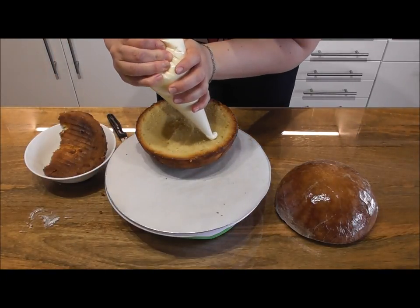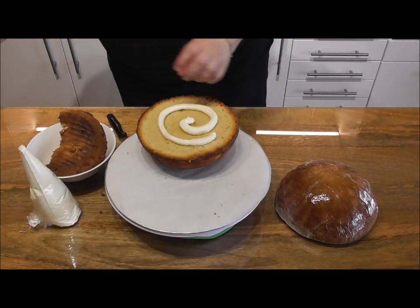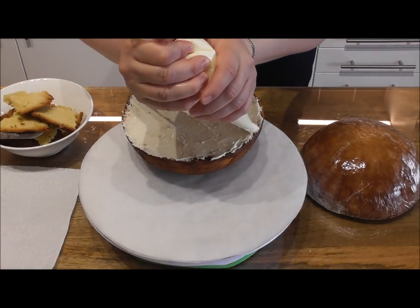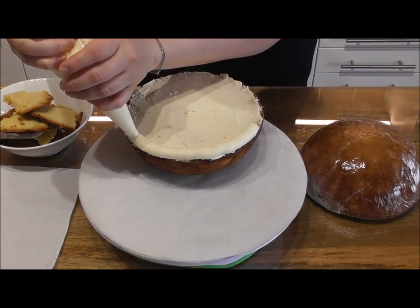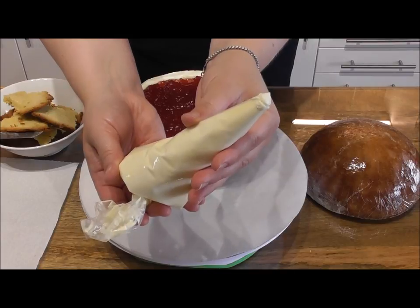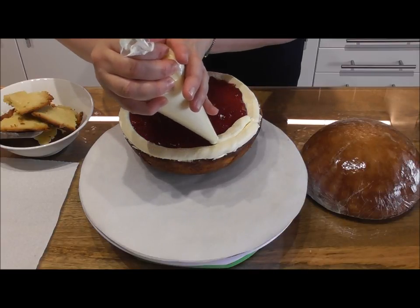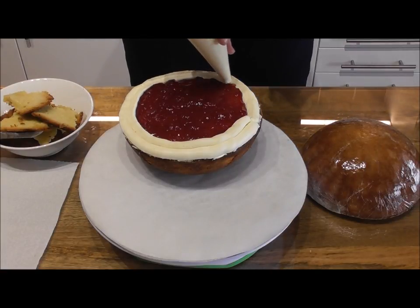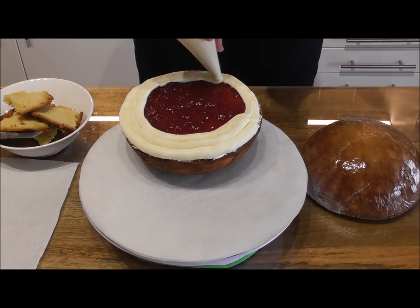Taking some buttercream, start by adding a thin layer to the top of the cake — this will just help stop all of the jam oozing through it. Now we need to create a dam, so simply by piping the buttercream go around the outside of your cake and then completely fill this with jam. Taking your buttercream again, simply pipe over the top of the jam centre and then with a knife smooth it out. Place this cake in the fridge for about 30 minutes just to let all of the filling set slightly before we add the second layer of cake.